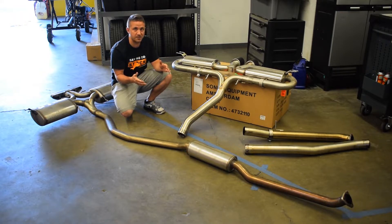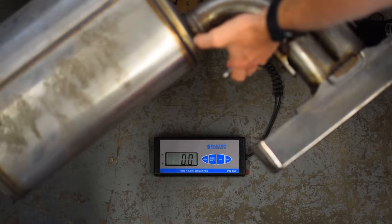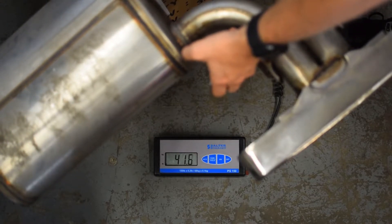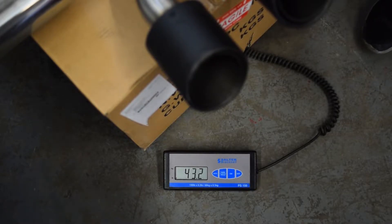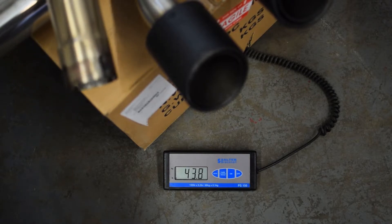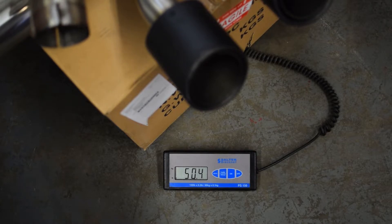We also weighed both exhaust systems just to see if there's any difference. After weighing them, the stock exhaust is actually around 10 pounds less than the upgraded AFE Power exhaust. That could be due to the larger piping diameter meaning more metal, or thicker wall tubing — a lot of different things. Just keep that in mind when searching for an exhaust; you're not always going to get a lighter one. Now let's get started installing the AFE Power exhaust on the car.